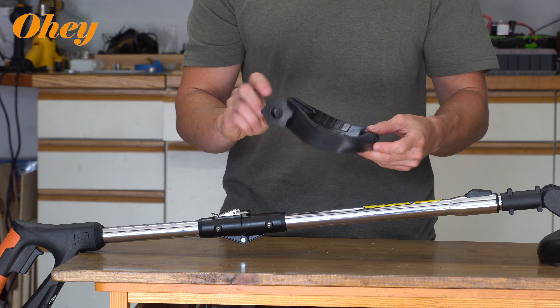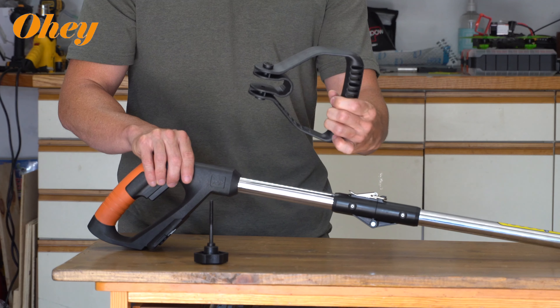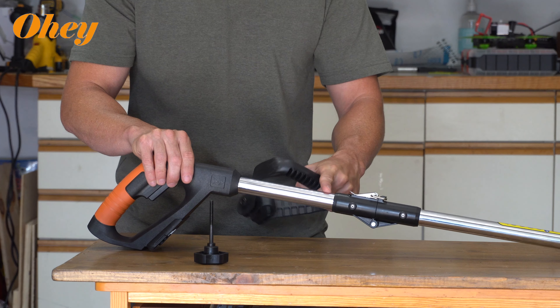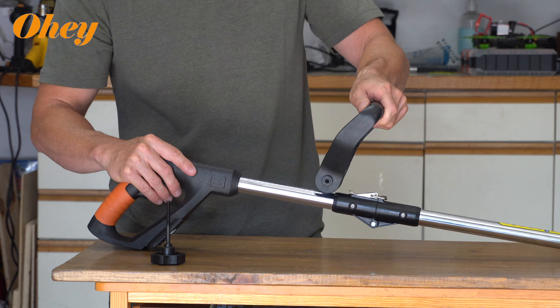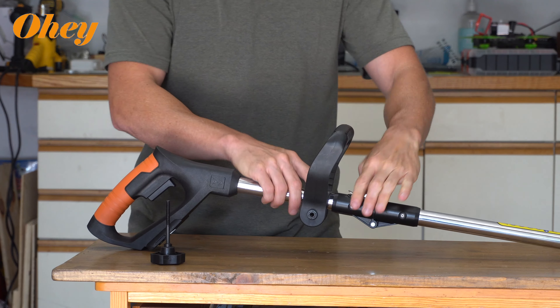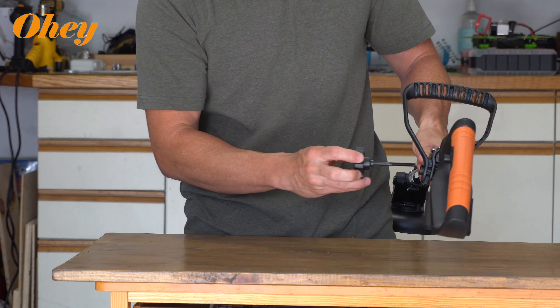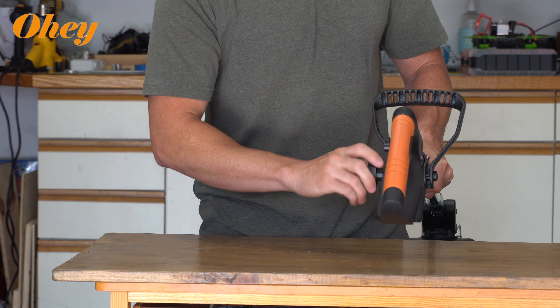The last piece to install is going to be the handle right here. Just remove the screw and we're going to install the handle on the upper part of the rail so that the screw is on the left side of the weed whacker. Simply put it over the bar, push down — it'll snap right on nice and easy — then put the screw right back in and twist it until it's super snug and secure.